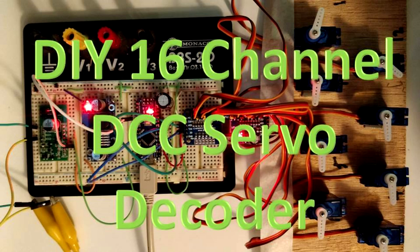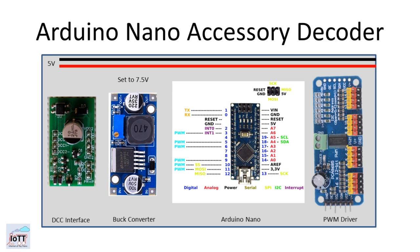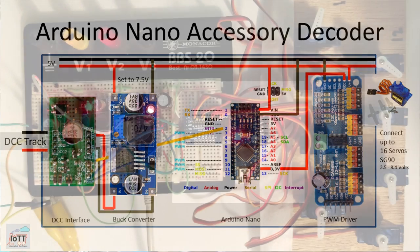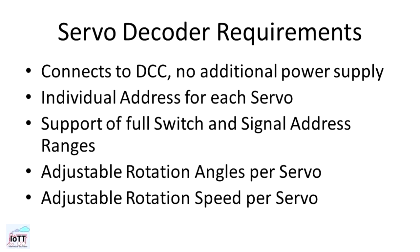How complicated would it be to build a servo decoder using the modular approach introduced in video number 16? I wanted to know, and here I show step by step how I combined a few modules to a decoder and added about 100 lines of Arduino code to build a 16-channel servo decoder. You'll find the Arduino code on my GitHub page linked in the description section below.